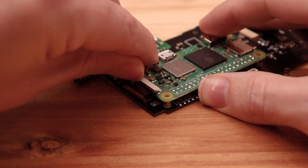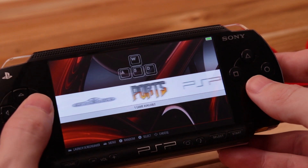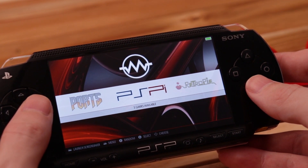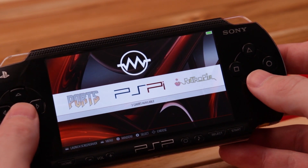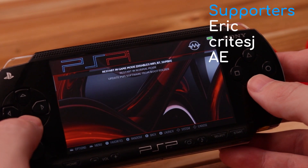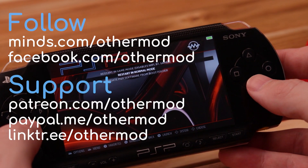Not everything works perfectly yet, but it functions. I have a link in the description for the GitHub page, which has all the code, and it also has torrent links if you want to download the pre-made images. Alright, that's about it — thanks for watching, and a special thanks to you guys supporting me on Patreon and Locals. Have a good one guys.